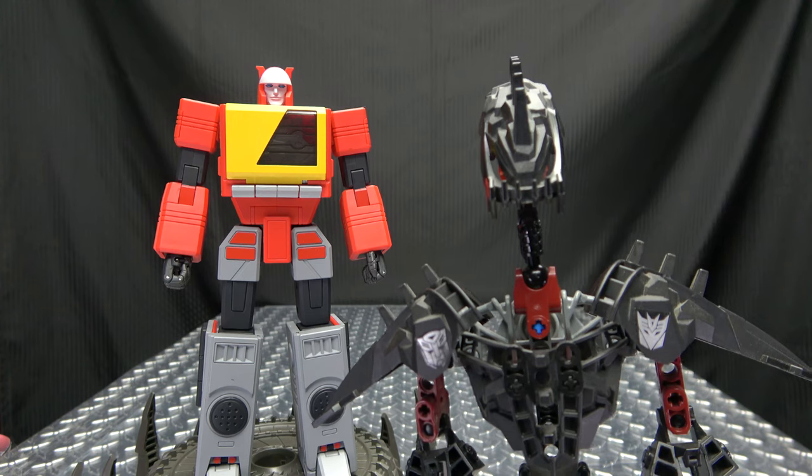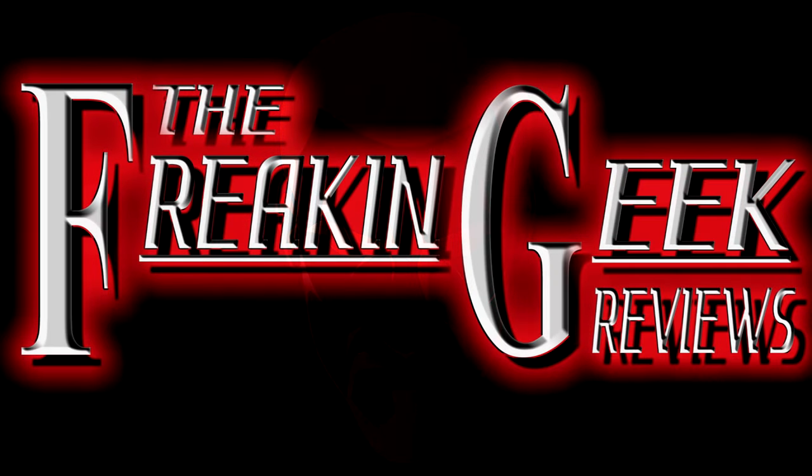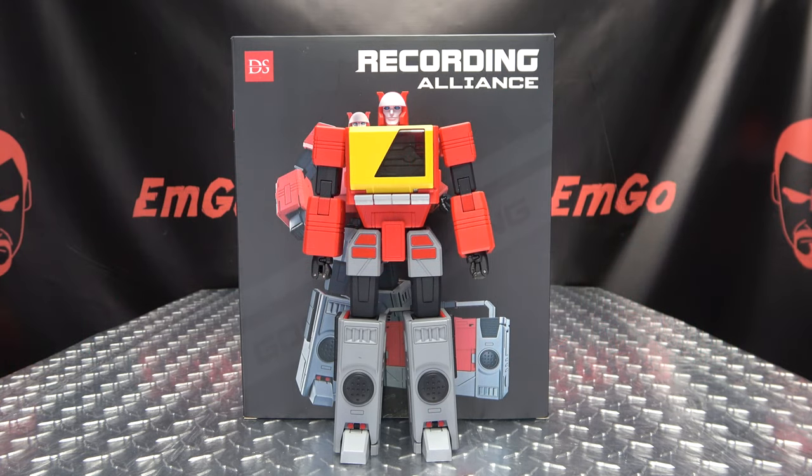Hey! What's shaking, other than this review? What's up, my peoples? Emgo here, the freaking geek himself, and today we will be reviewing the DSO2 Recording Alliance.